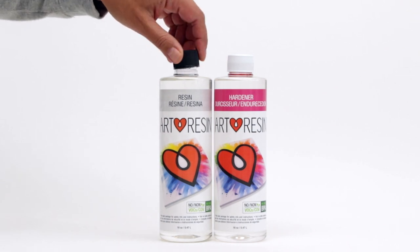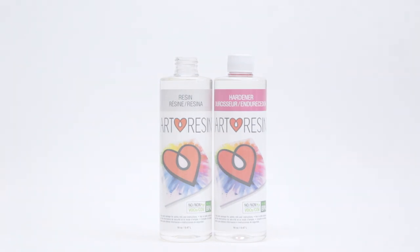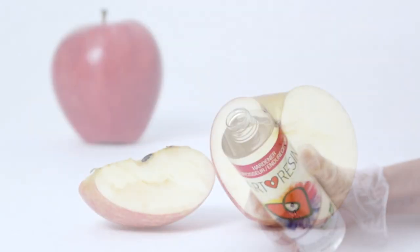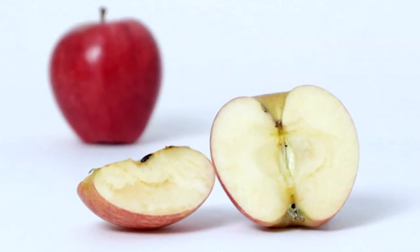Art Resin's shelf life is shortened once you open it because of oxidation. When you open the bottle, the hardener comes into contact with oxygen in the air which creates a yellowing effect, just like an apple that browns once it's been cut.